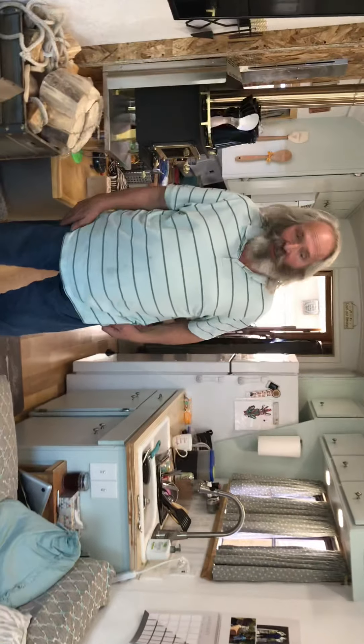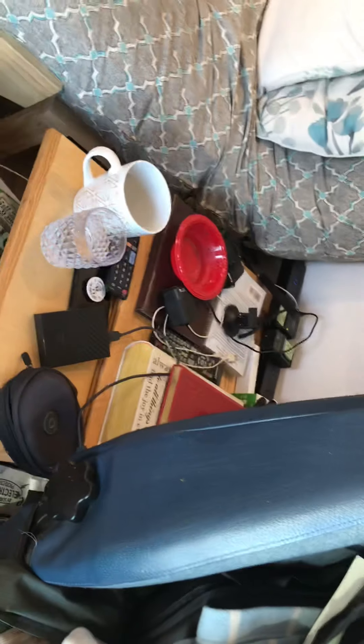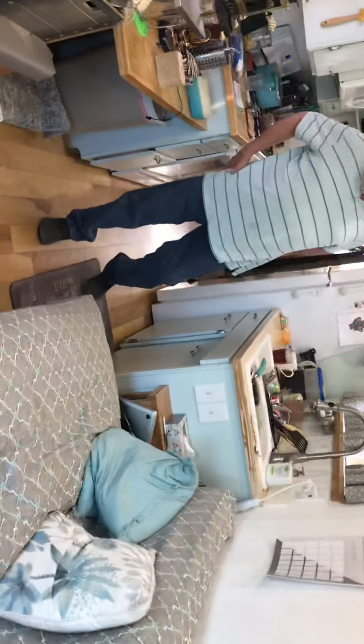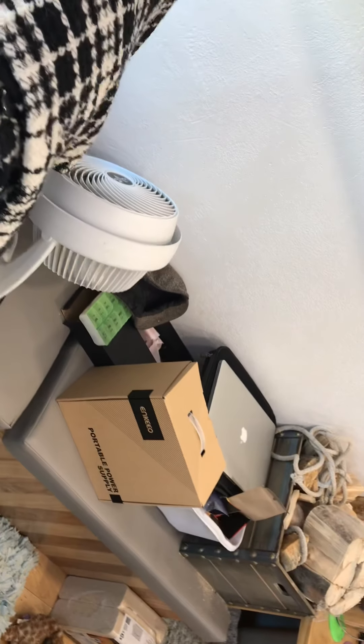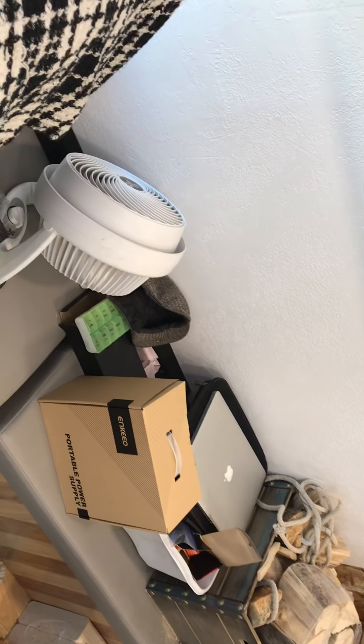This is just one of the futon mattresses from Walmart. We had some old scrap cabinets around, so I built this little cabinet. You can see it has a pullout here and a drawer underneath. We have another one set right here for Debbie to put her stuff in. And then this is storage, but if we have somebody come and eat with us, we move this stuff and it makes a nice little bench.